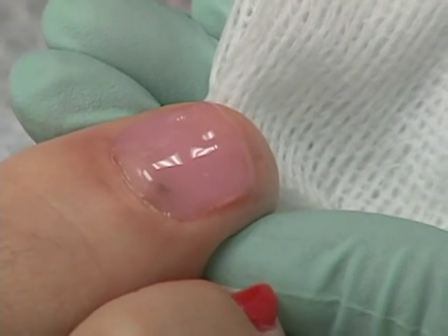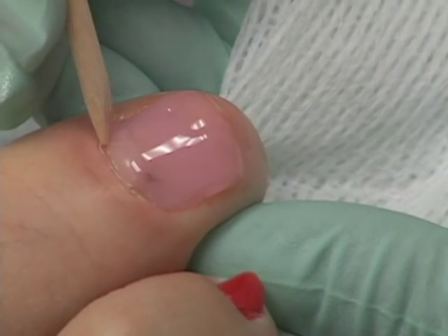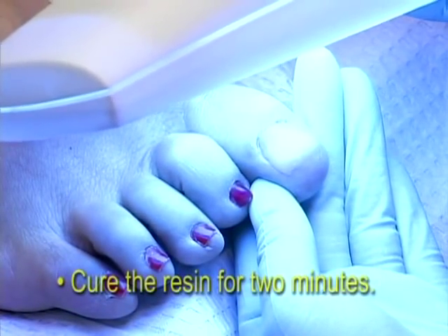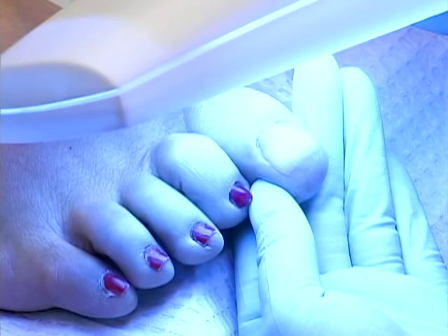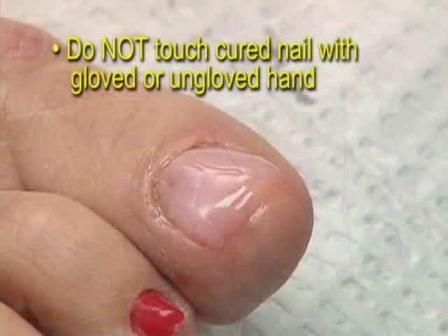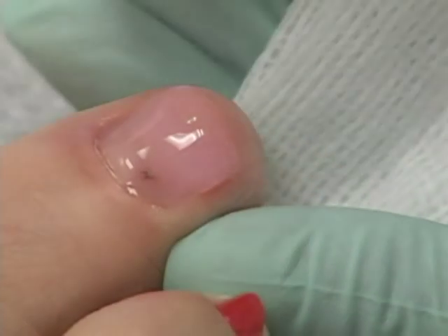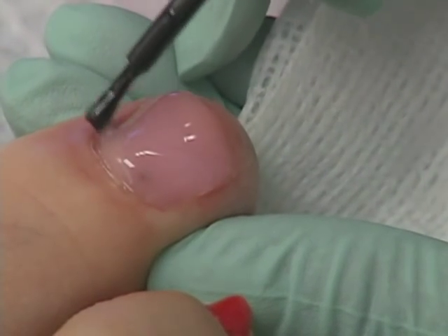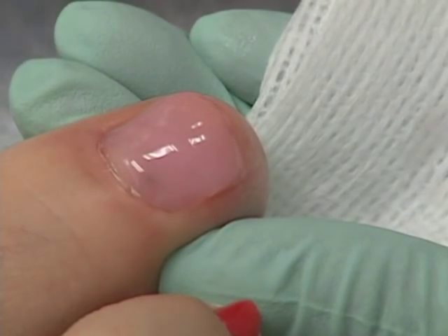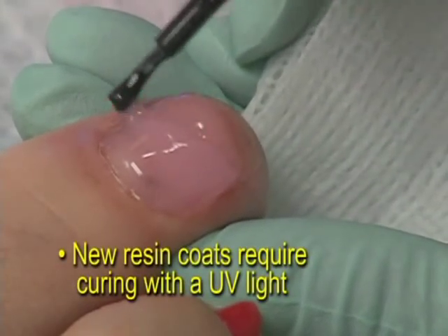When you are satisfied with the coverage and the symmetry of the resin application, it is time for the curing phase of the procedure. Position the UV light over the nail and cure the resin for 2 minutes. If a patient requires a second or third coat of the Keriflex resin after curing with the UV light, you should be sure NOT to touch the cured nail with a gloved or ungloved hand, as touching the nail at this stage may break the bond between the first Keriflex coat and the next one. If you want to add more resin, there is no need to apply Keriflex bond again; simply apply another layer of Keriflex resin on top of the cured coat. The new resin coat would require curing with the UV light.